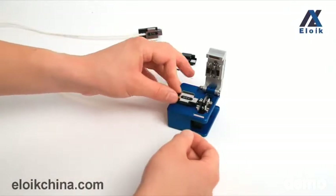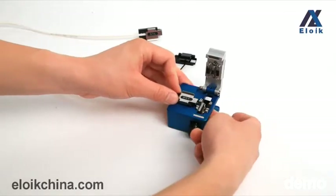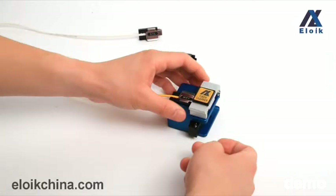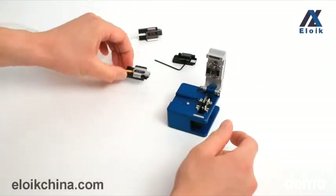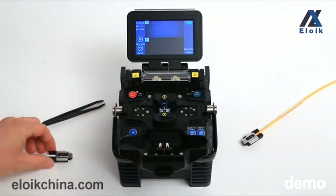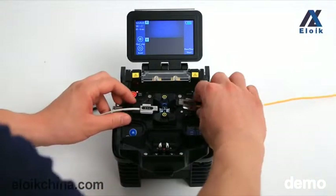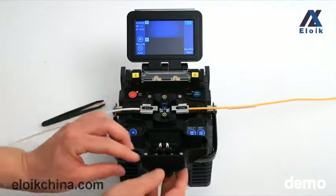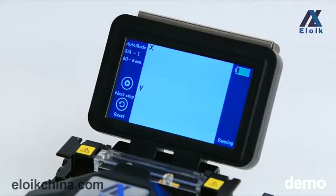You can use the same method to cleave the other fiber. Open the windproof cover and place the cleaved fiber with holder into the V-groove. Then close the cover. The machine will splice the fiber automatically.